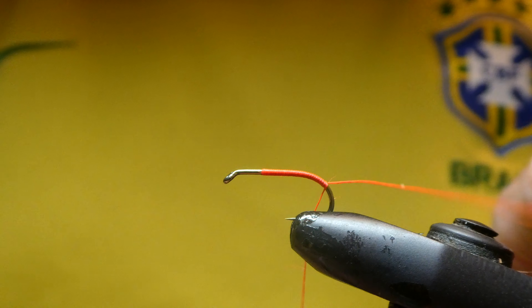The hackle — there's black cock. This is quite a large one, maybe two or three turns. Tie this in at the side with a kink, cut off the stalk, and start bringing this round, pulling the fibres back.